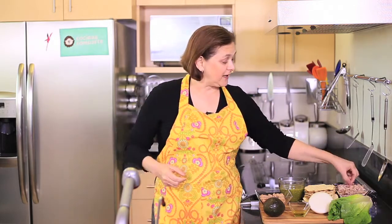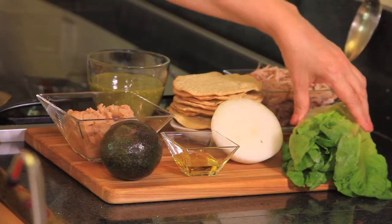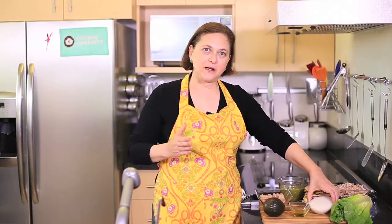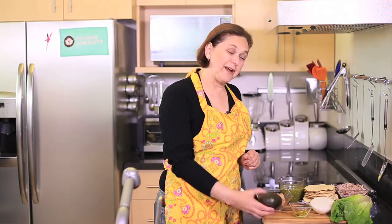Let me tell you what we're going to need. We need two cups of shredded pork meat — this is already cooked. One lettuce, we're going to chop it. Half an onion, we're going to cut it into slices. We also need a couple of tablespoons of olive oil and one avocado.